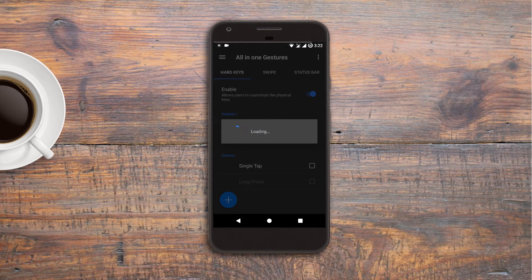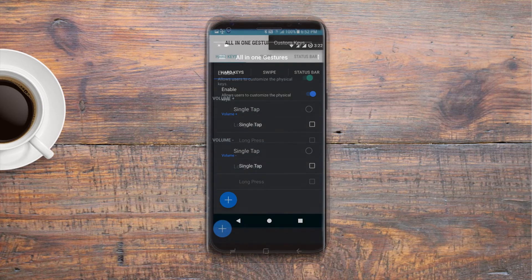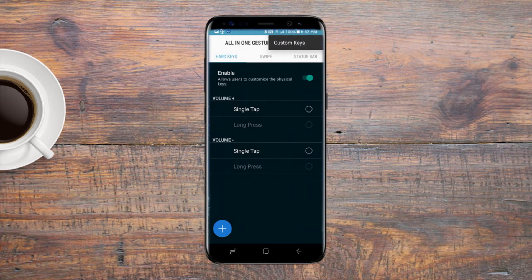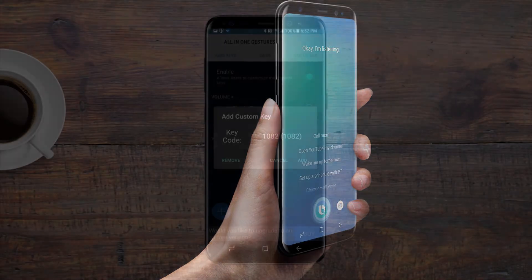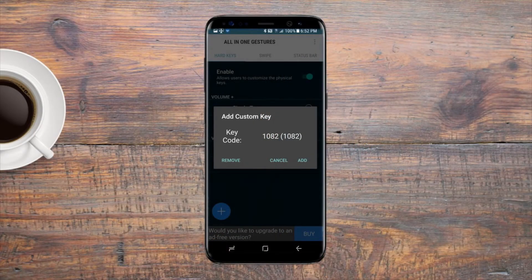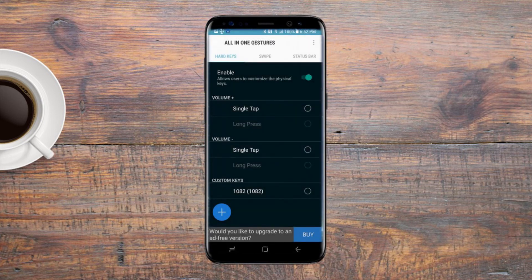But now there's still no Bixby button showing here. So for that, go to the options in the top right corner and tap on 'Custom Keys.' A window will pop up and now you have to press the Bixby button, through which that extra button will be detected by the app. Tap on 'Add' and you will be able to see the button with key code 1082 under the custom keys section.